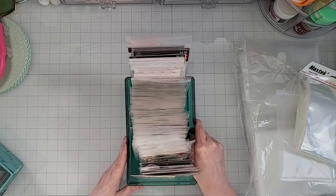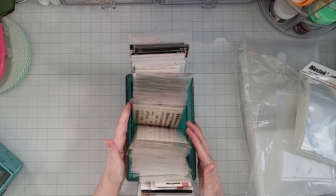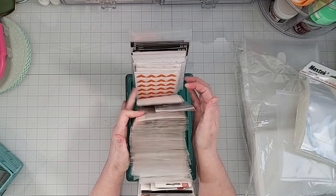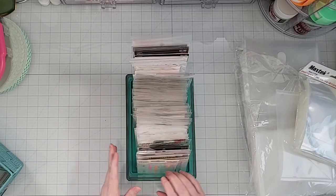The next bin in my embellishment cart has enamel dots — all different enamel dots, mostly Jean Marie Designs enamel dots, which are awesome. And then behind that I have photo corners. So these are all things stored by the type of embellishment.